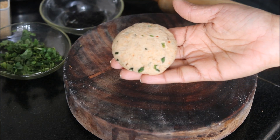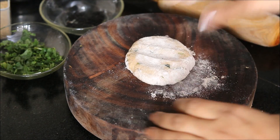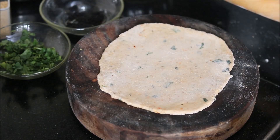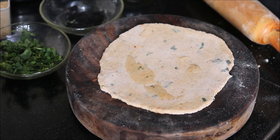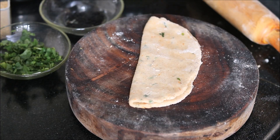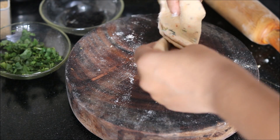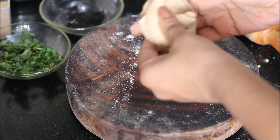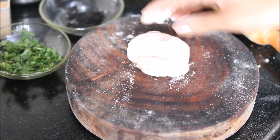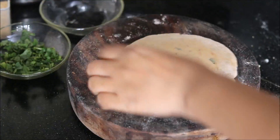Let's prepare our khas khas paratha. Divide the dough into small balls and roll out the paratha, just like we make any other paratha. Khas khas is a good source of proteins as well as omega-6 fatty acids, and is also rich in dietary fiber, so this paratha is a great way to include khas khas in your daily diet. I am making a layered paratha, so I am applying a little oil and then sprinkling a little dry flour on top of it. Fold it like this. Roll it out once again — press it gently using a little dry flour. Do not apply too much pressure while rolling.